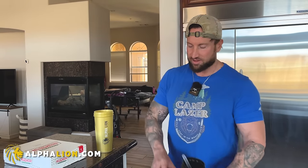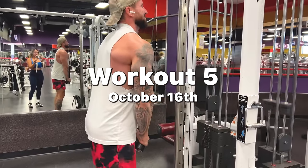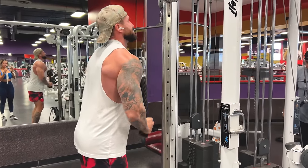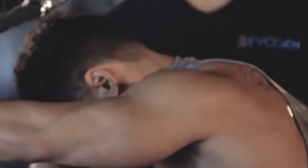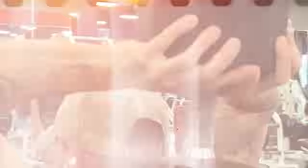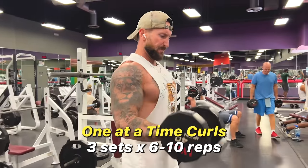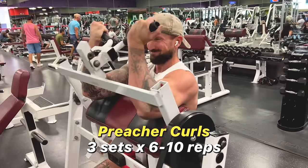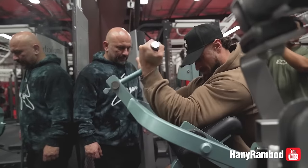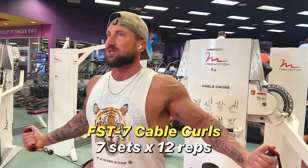Arm day is a whole lot like Christmas day, except it doesn't happen once per year — it happens twice per week. We've made it to day 17 and we are speeding towards Gainstown. After more than two weeks of FST7 arm training, the mirror is actually starting to show me some love and my motivation is at an all-time high. I feel like I'm actually making gains. The deep arm burn on these workouts is real — it's sometimes painful, but pressure is a privilege.